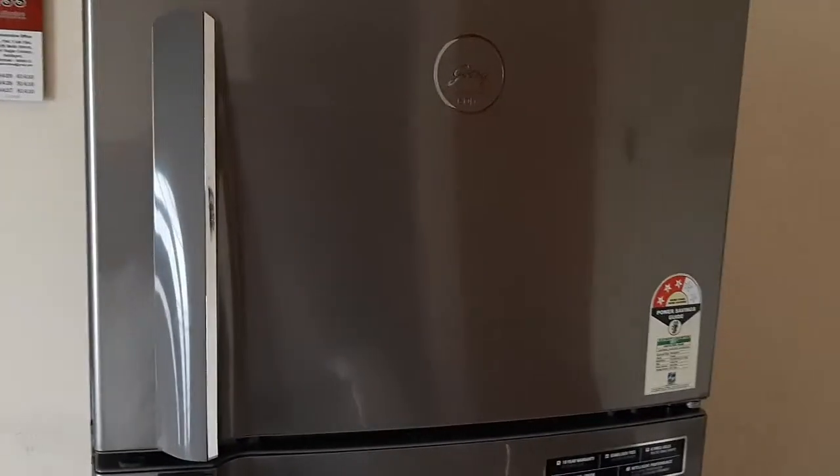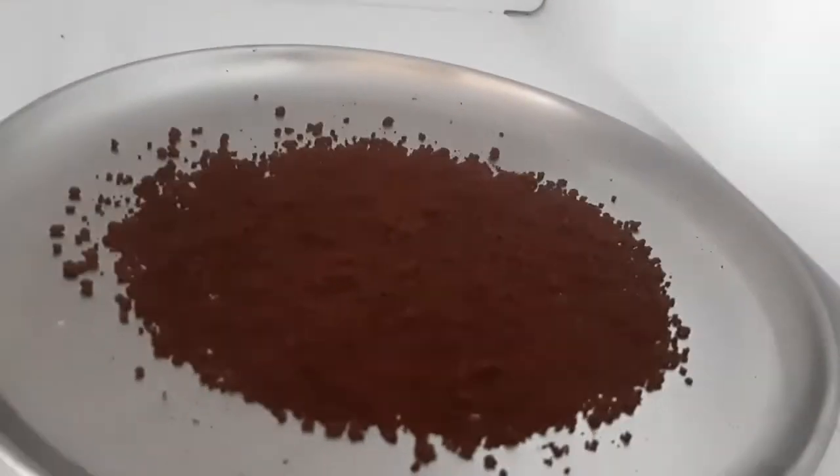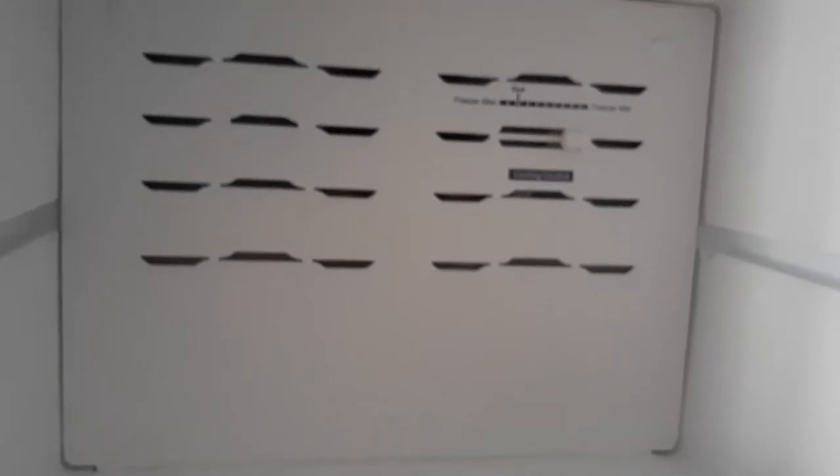So here we go. You see this? That is the instant coffee powder which we normally get, like Bru or Sunrise, whatever it is.